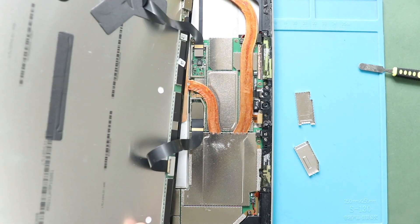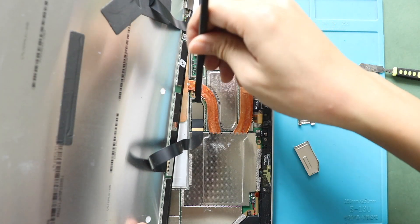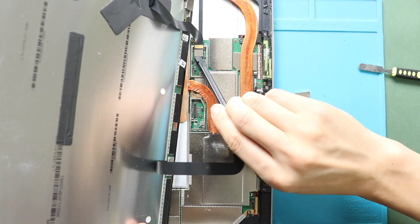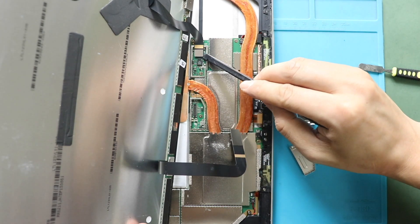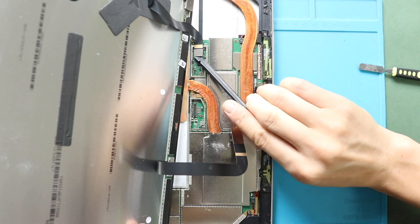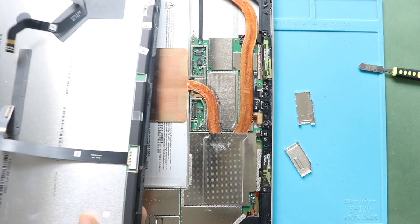Next, disconnect both sides. Take out both LCD and touchscreen connectors from the logic board. Now, you can free the screen from the body.